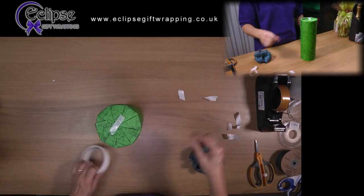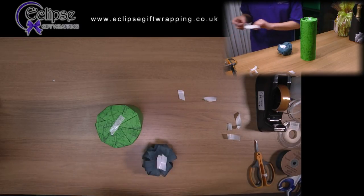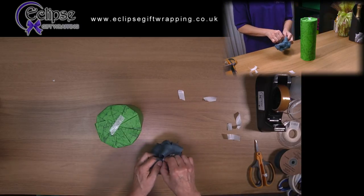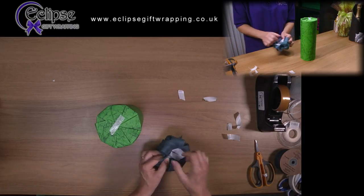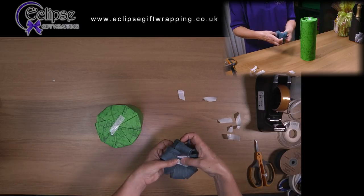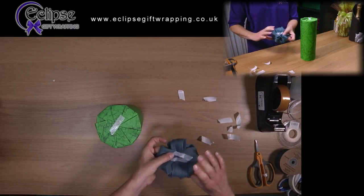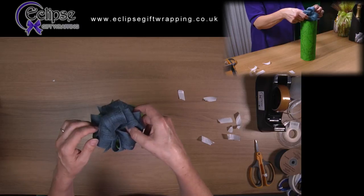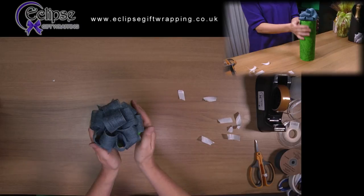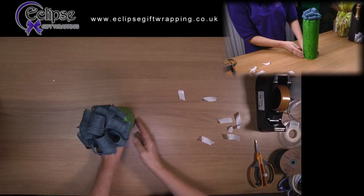I have a bow ready made here. Tape the bow onto the gift and secure it in place to finish it off. It's a very neat way of wrapping a cylindrical object, whether it is a biscuit tin, a bottle of port, a candle, or anything else.